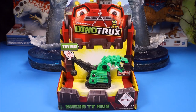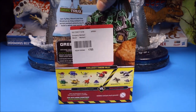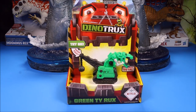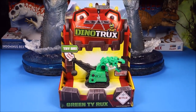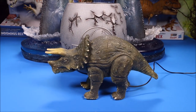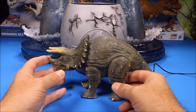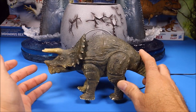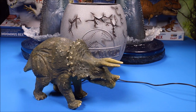Our next one is a Dino Trucks - this one is the green Tyrox, really cool. I've got a lot of Dino Trucks videos - I reviewed pretty much all the Dino Trucks toys and playsets, so check out my Dino Trucks playlist. And then my next one - a viewer wanted to see more herbivore dinosaurs - so this is a rubber Jurassic Park remote control Triceratops.